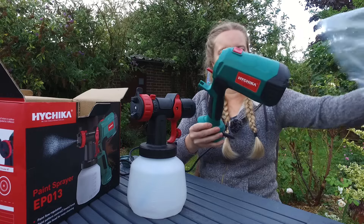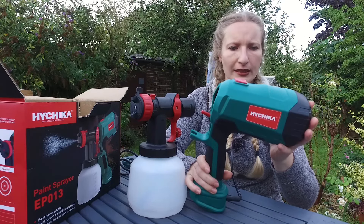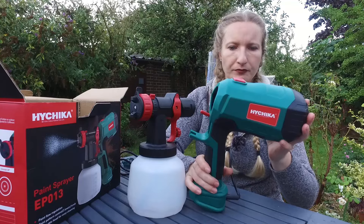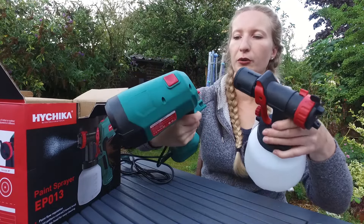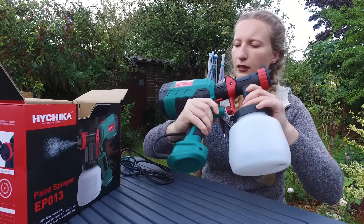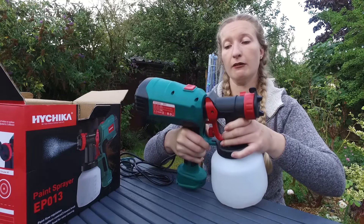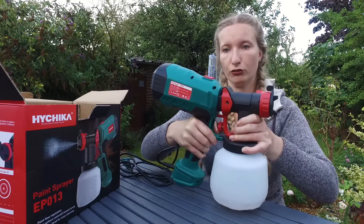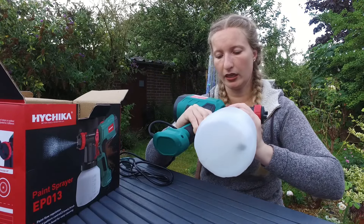Let's carry on with the unboxing. Here is the base unit — I'm not sure what it's called — but it's a fairly solid piece. You just slide it on, it clicks, and it's done. Really simple.